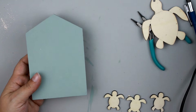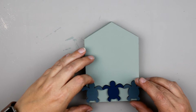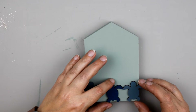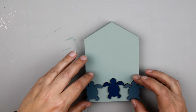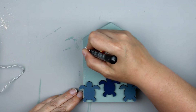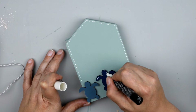Moving on to our next DIY. I'm going to take one of these woodblock houses from the Dollar Tree and gave the back side a coat of the Folk Art Home Decor chalk paint in Sage. Then I painted up three of these little wood turtles from the Dollar Tree — two in Nantucket Blue and the middle one in Nautical Blue — and I'm just going to hot glue those to the bottom of my little house. The very outside turtles are actually hanging off the edge of the house and I'm totally okay with that. If you prefer you can arrange them so they're all on the house.